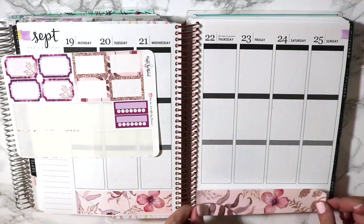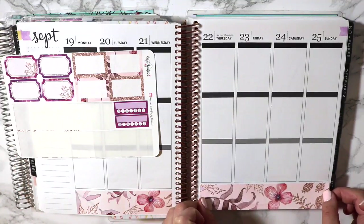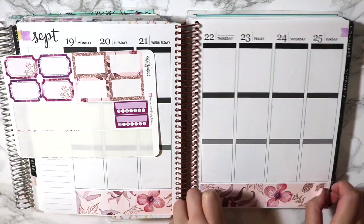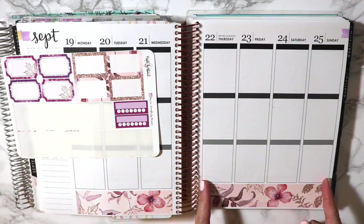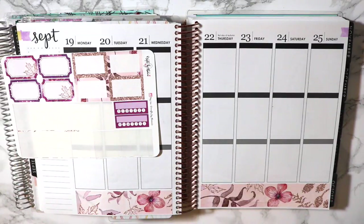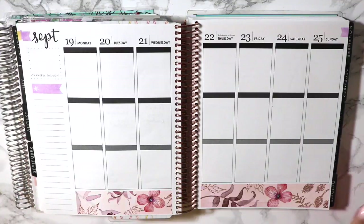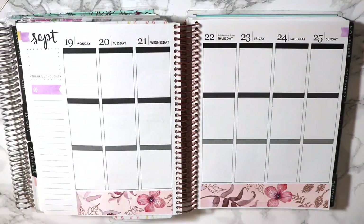Is the measurement totally weird on this? No, it just goes over a little. Sometimes the bottom washi throws me off because some people size them from the end of this box to the end of this box, and then other people do it all the way from the white space to the edge of the page. It throws me off sometimes when I'm putting down my bottom washi. Okay, cool, so that's done.